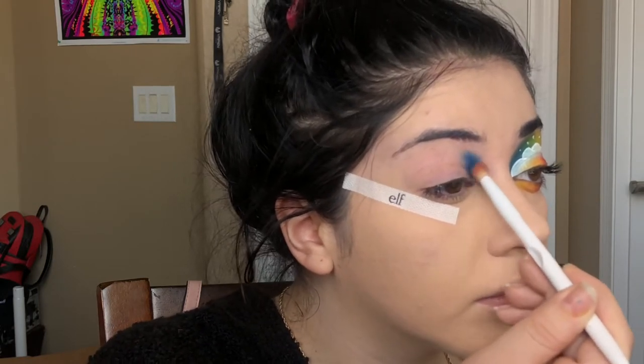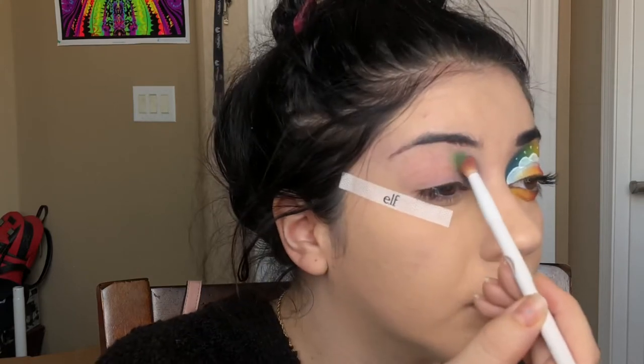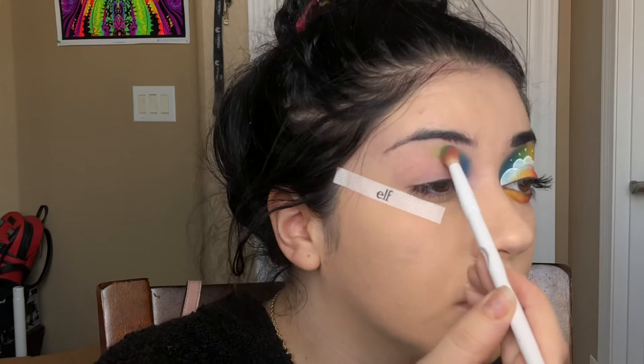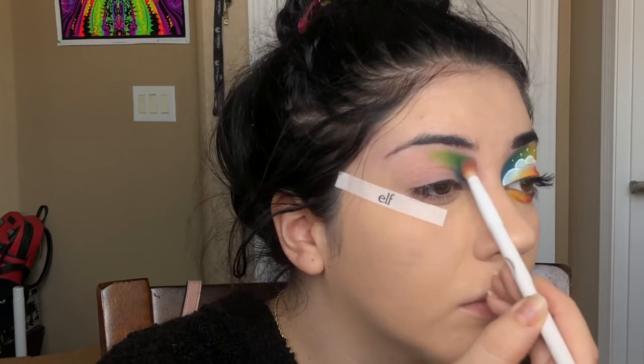Starting off with blue on the inner corner, I'm just packing it on, and I do this with pretty much all the shades. I'm using one brush because it blended way better than I thought. I just pack on each color one by one — blue, green, yellow, orange, red, and purple — and you guys can see that happen right here.